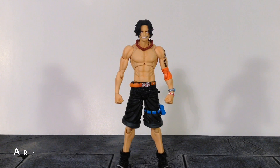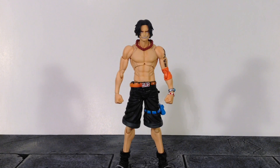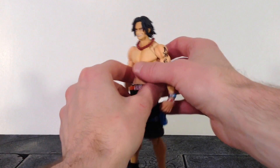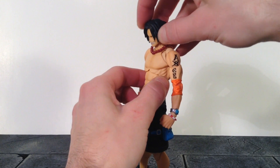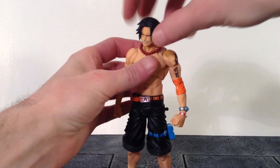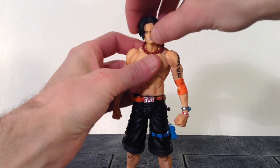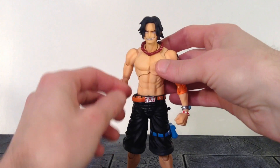Now for the articulation — the biggest downside to this figure is the really loose joints. The Dracul Mihawk figure's joints weren't as loose as the Ace figure, so I think that's the biggest downside. He does have two points at the neck — one at the upper neck and one at the lower neck. The upper neck joint goes forward and back, pivots, and swivels. The lower neck joint goes forward and back, slightly pivots, and swivels as well. So we get some pretty good movement at the neck joints.